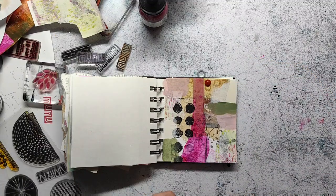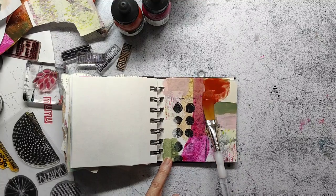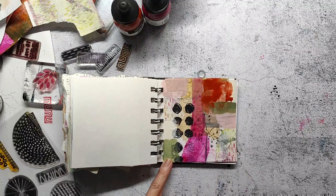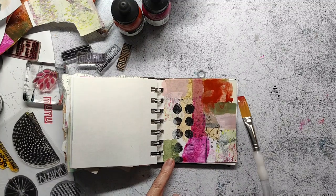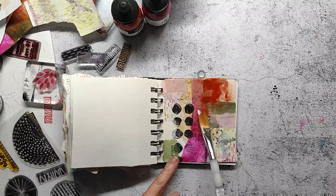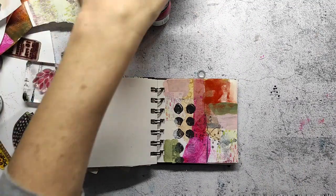Here I'm using the burnt sienna. Sometimes in between I have a view through the camera on the page, or I just take a step back to get more of an overview on the project. If you're always sitting close to it, it looks different than if you step back, and then I decide if I want to change something.